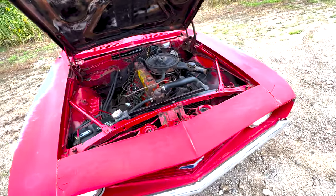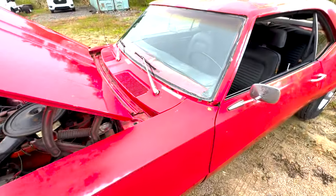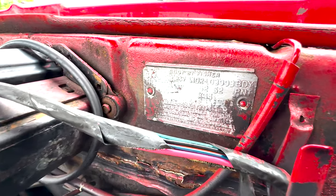It's in good shape otherwise — the body is nice, no major rot. There's a little Vintage showing on the car and the body plate as well.